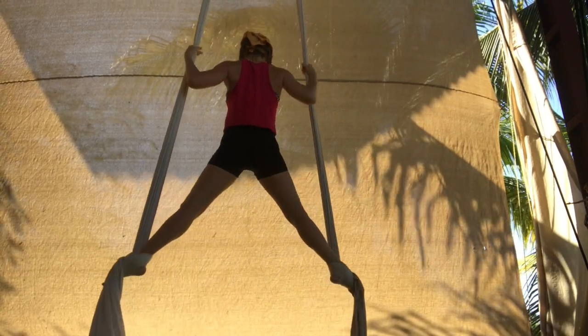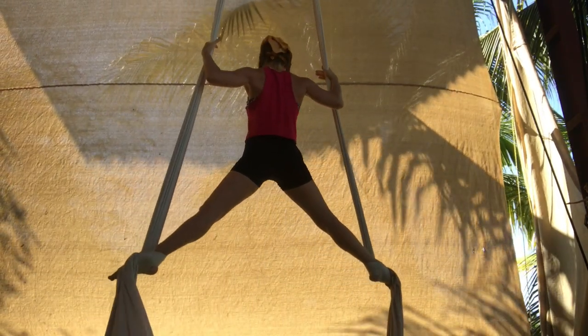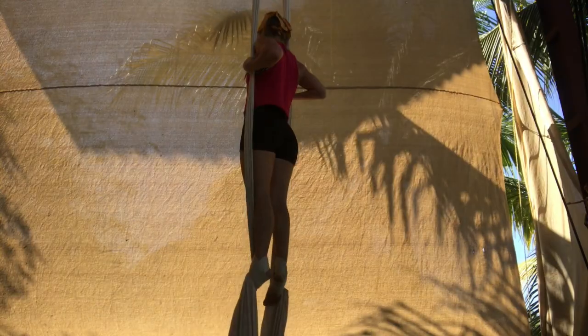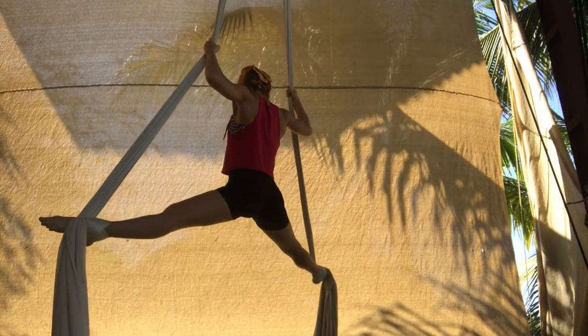Next, stand with one hand on each pole and open to a straddle, but don't let your hips pike. Hold for 10 seconds and then squeeze your legs together again.